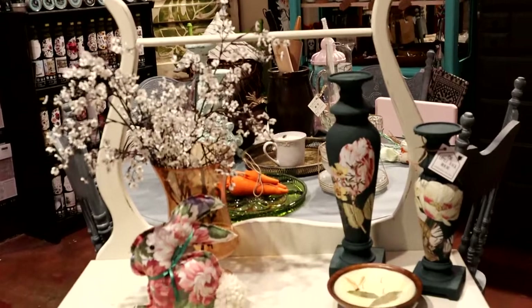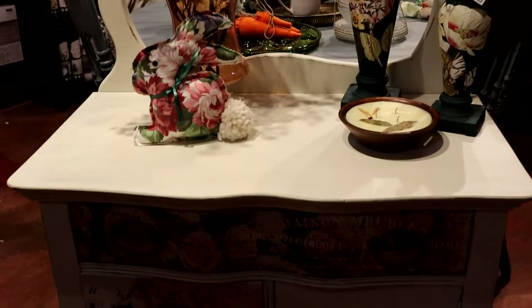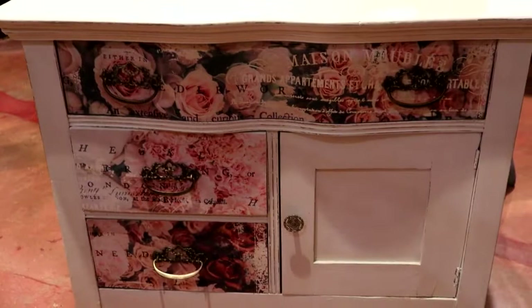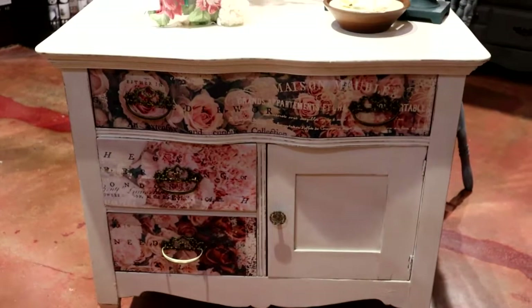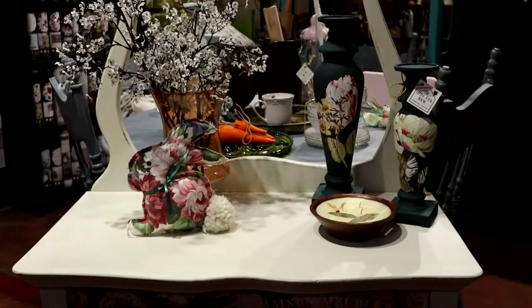Hi and welcome to The Little Back House. On today's video we painted this piece in Cashmere by Wise Owl Paint, and I will be going through the steps on how to use the decoupage tissue by Redesign by Prima. Please follow along and if you like this video please subscribe and give me a thumbs up. Thank you so much in advance for watching, and if you are interested in the products we are at thelittlebackhouse.com.